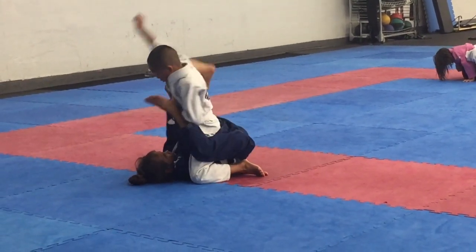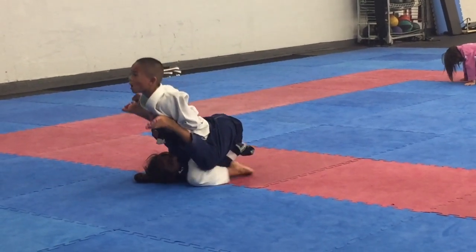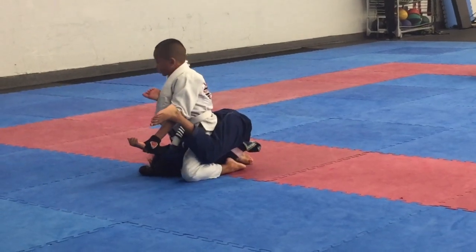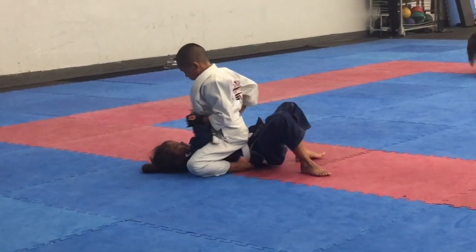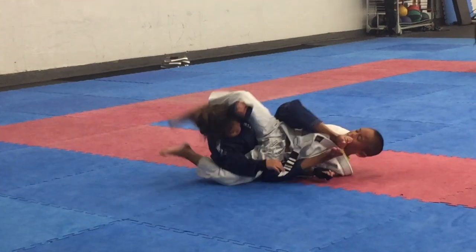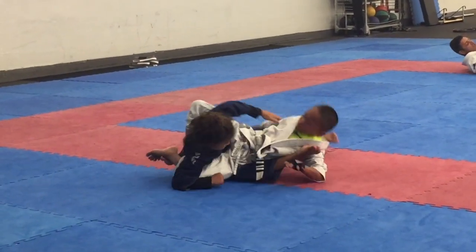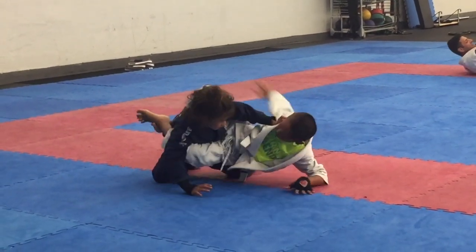So here's a girl who is a good sparring partner for Gabe because she's about the same weight and same height. Gabe's actually got her in the mount position here. I was trying to tell him to get his knees up — oh man, that was beautiful what she just did. She totally used her leverage and her legs to get Gabe off of her, and she's going to climb up.